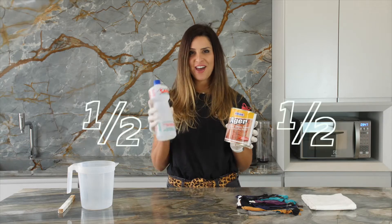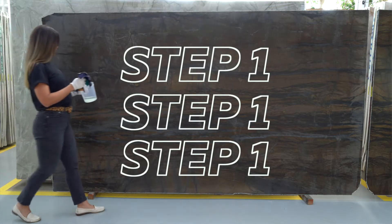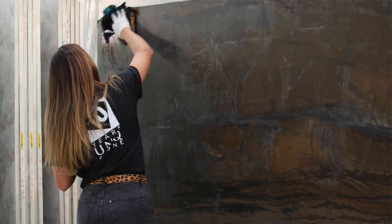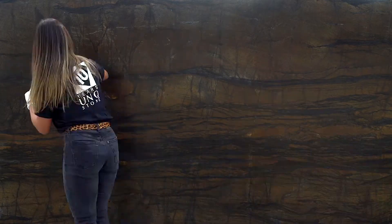It is very simple. I recommend you use half a bottle of Ager mixed with half a bottle of alcohol, just to make it easier to absorb. Step number one: using a cloth, apply the solution with circular movements, making sure it is all spread out evenly.